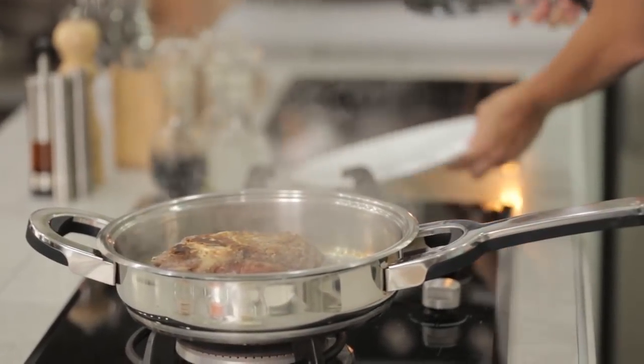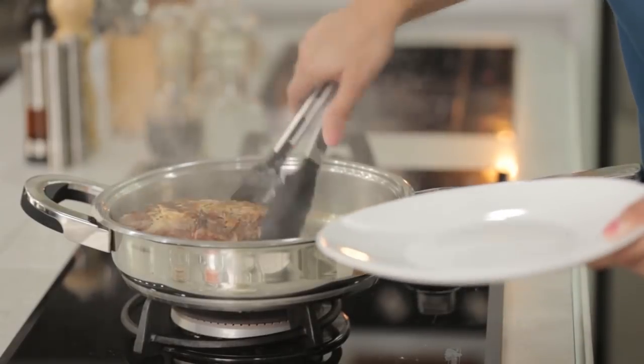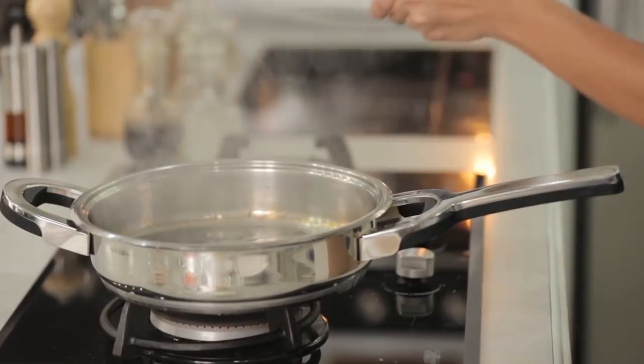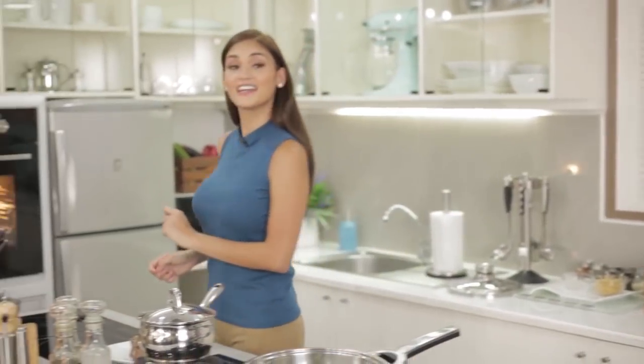I'll let this rest for about five minutes. In the same pan, we shall sauté onion, garlic, celery, and carrots.